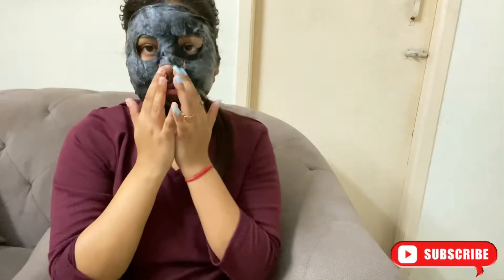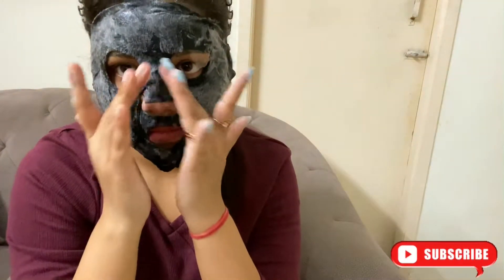So first I have washed my face with face wash. And now I am going to apply my face sheet mask. So basically this is a bubble sheet face mask. It generally gives you an instant brightening look. So let's see how the effect comes after applying it.